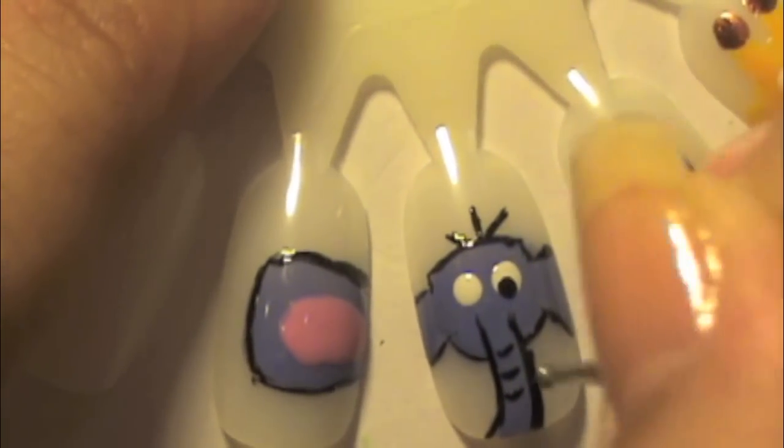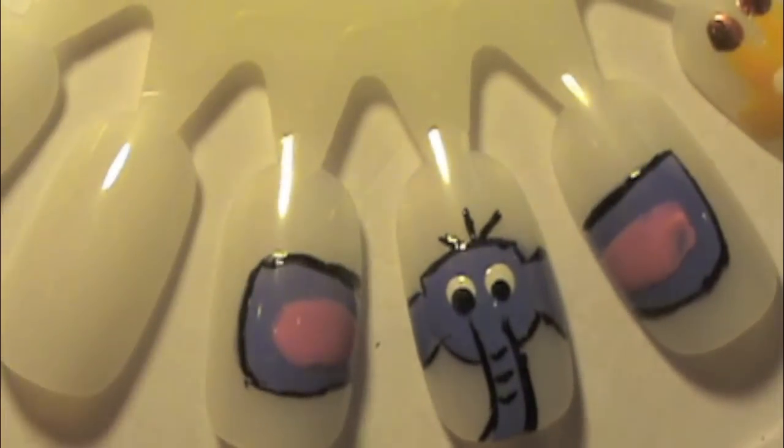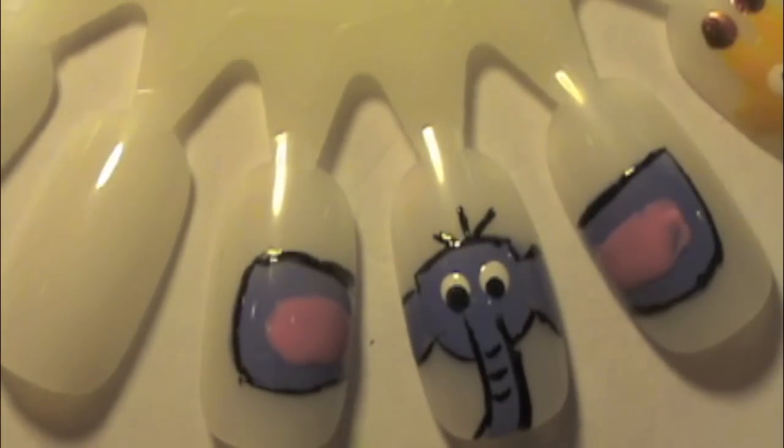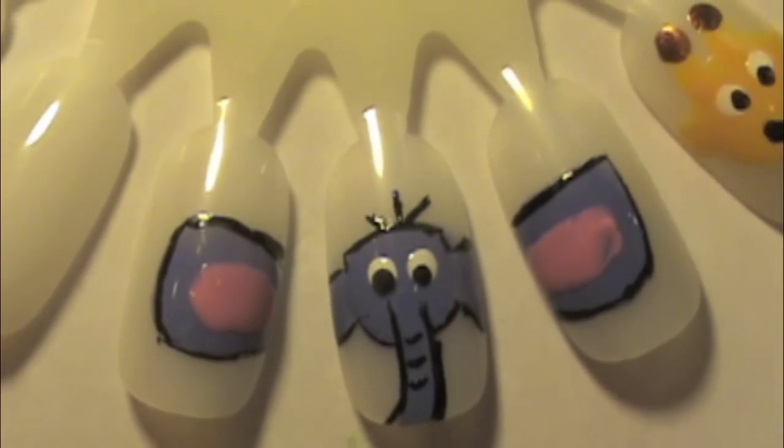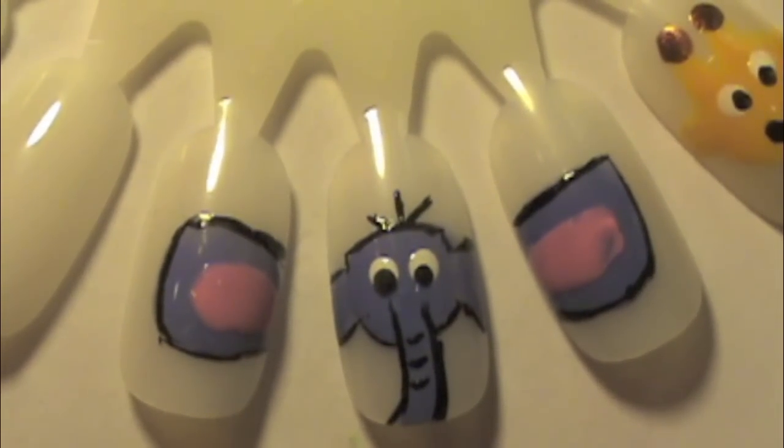After that, get a black color and use a dotting tool to fill in the eyes for the elephant, and you're done! This is the last animal in my animal-themed nail tutorials. I hope you enjoyed it — keep watching, thanks, and please subscribe.